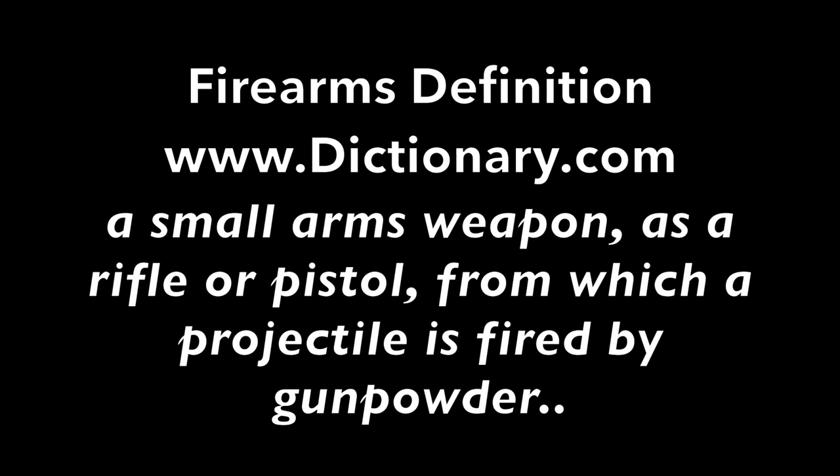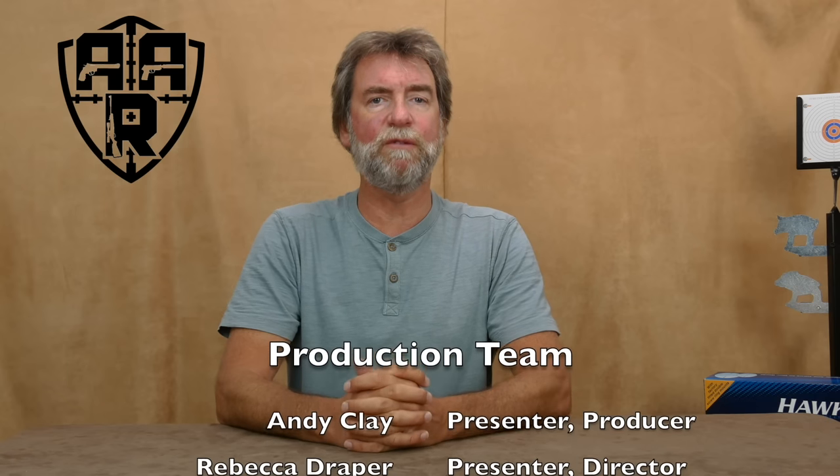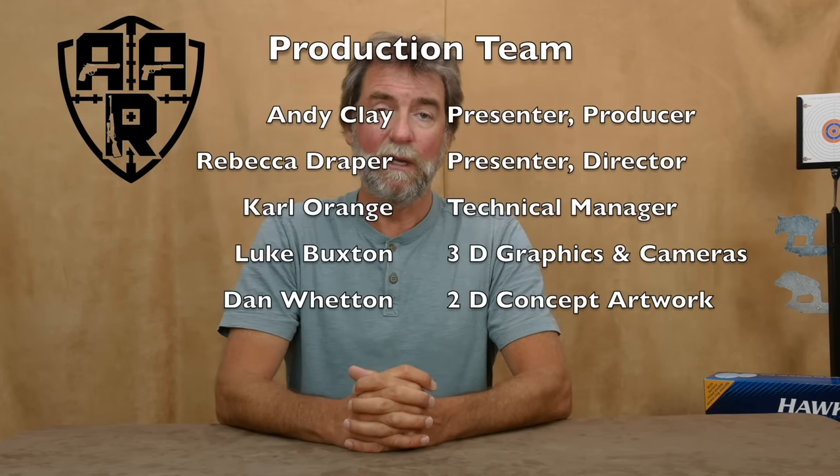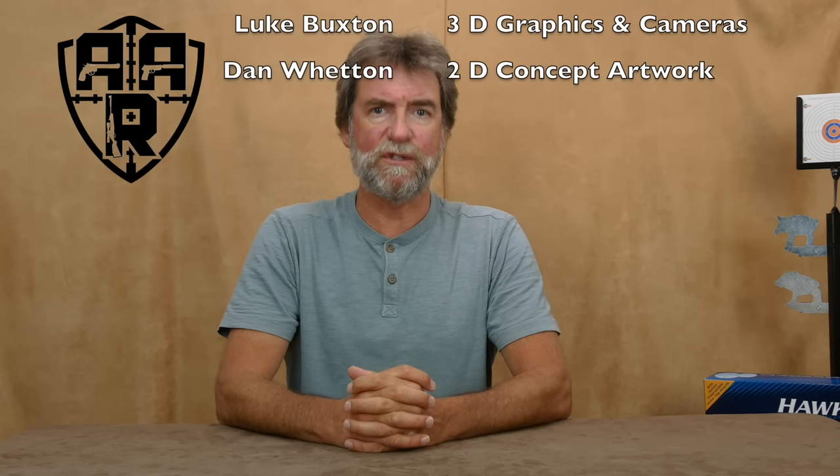But first the disclaimer. The following program contains no firearms, no scenes of hunting, no violence, and no cruelty to animals. Guns shown are compressed air, spring, CO2, or pre-charged forms. The program is aimed at being informative, entertaining, and above all promoting safety. It is only made possible by the help from the production team who give up their time and expertise free of charge.